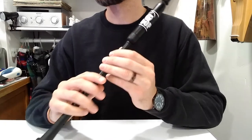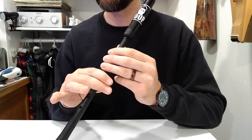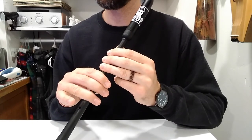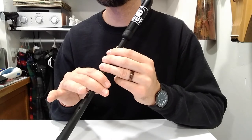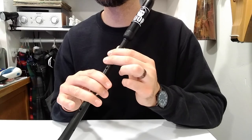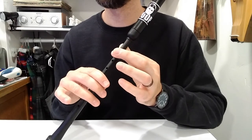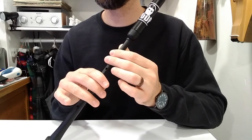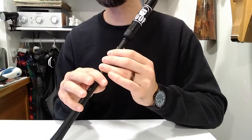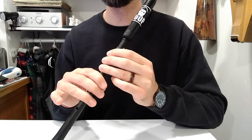Now let's start adding in the grace notes. We start the song with a G grace note to A, then D grace note to C, D grace note to C, B, A. Then a G grace note to B, C, E. Then a G grace note to F, E. G grace note to F, then another G grace note back to E. A, E, G grace note to F, E, C, G grace note to B, D grace note to C, A.